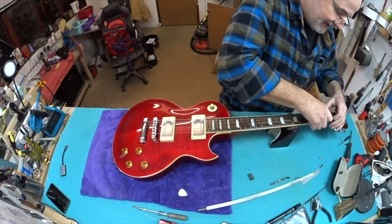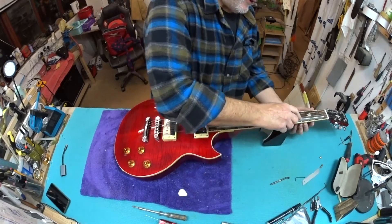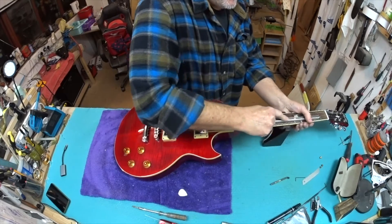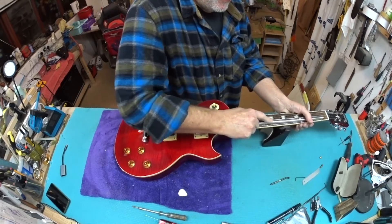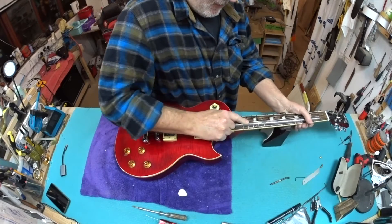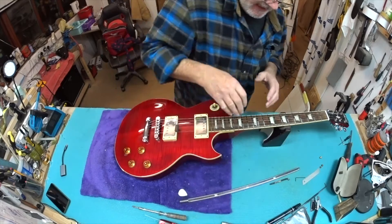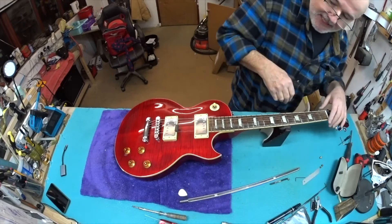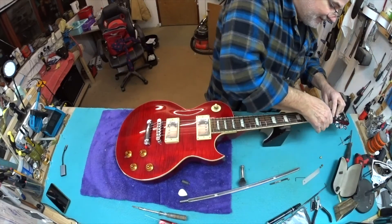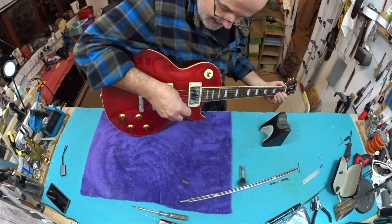With other methods of fret leveling you don't have the choice to stop - you tend to level until there's no rocking with your fret rocker. The downside is you go until it's mechanically flat, almost certainly taking away more metal than you need, because you don't need to remove unevenness below the action you've chosen. The other method, leveling without strings in place, can't tell you that - it can only aim for and achieve an arbitrary flatness. This method plays beautifully, very low action, great for tuning stability.